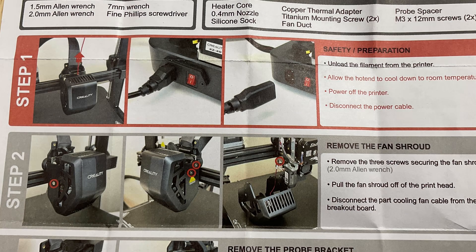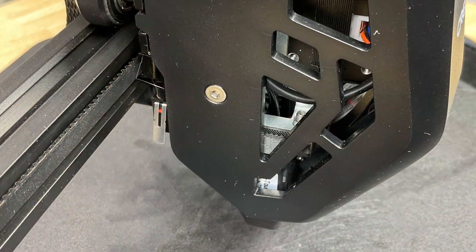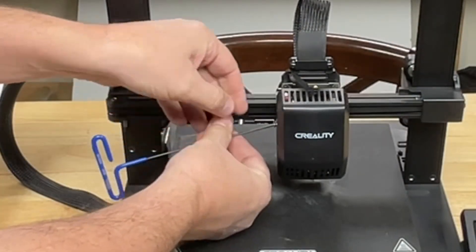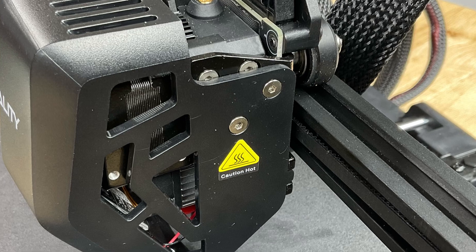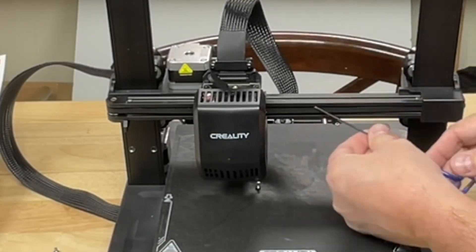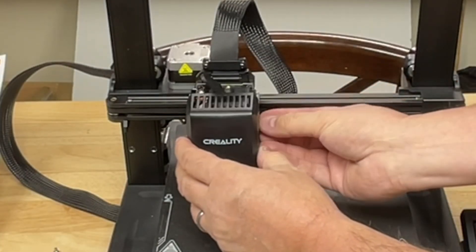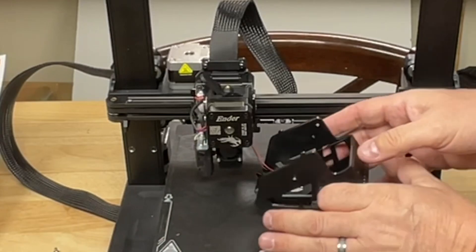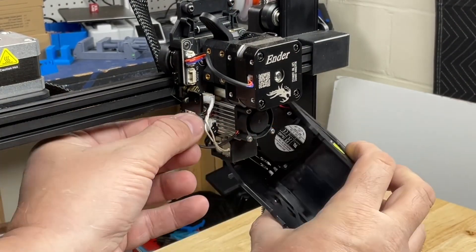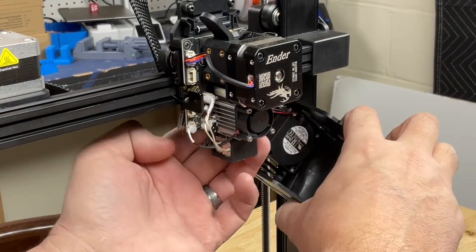Step one and step two say to remove power, so we'll just unplug the cord. Then there are three screws we need to remove to take off the shroud — one on the left side and two on the right side. All of these take a 2mm Allen wrench. Once you get those screws removed, the shroud will lift right off with your fingers and you can set it to the side. There's also a cable to remove on the bottom — there may be a little glue. Then you just pull it through behind the heat sink.